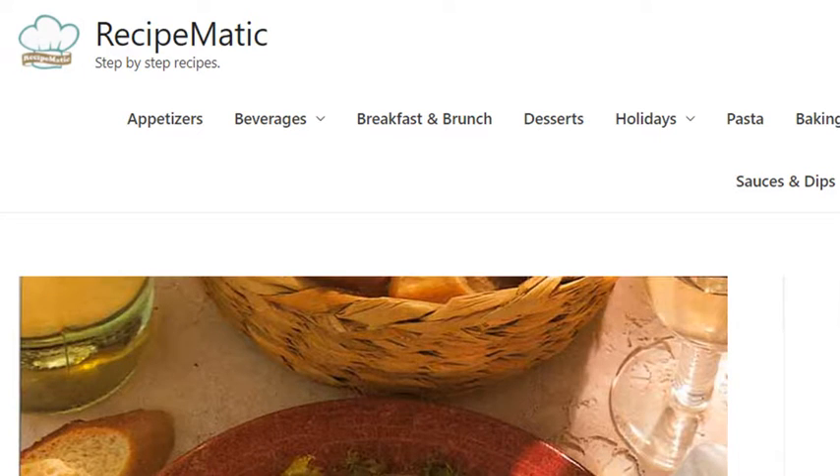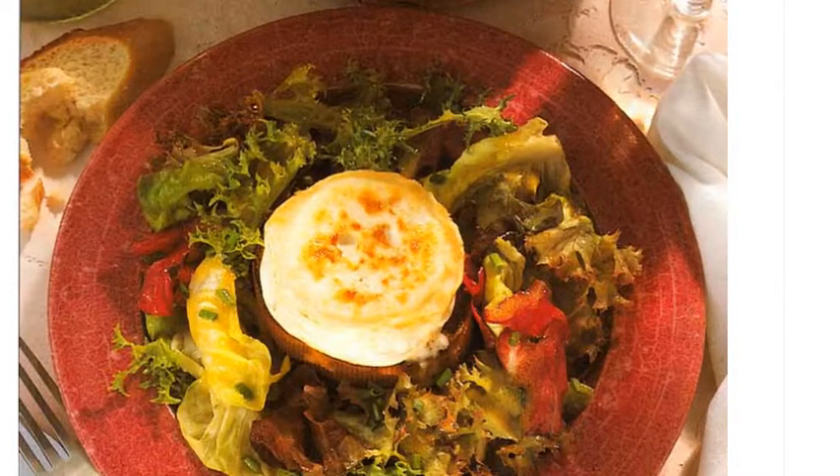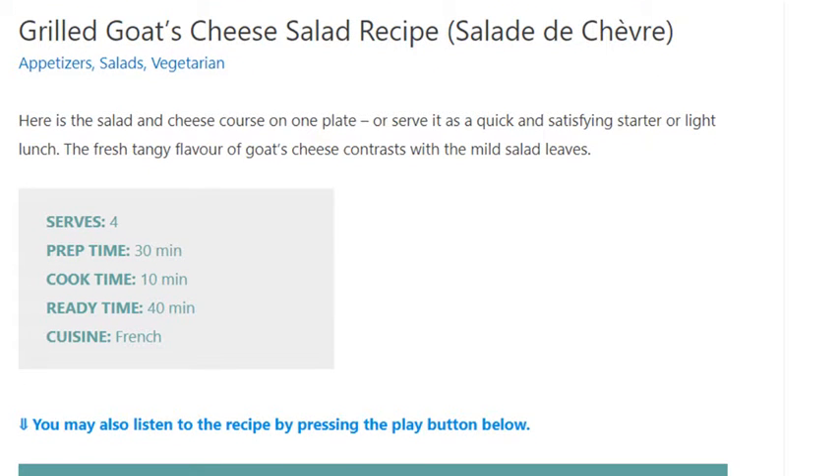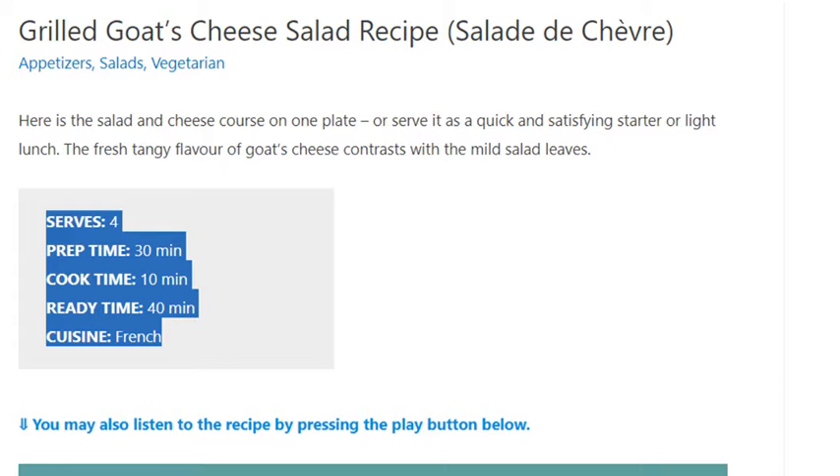Grilled goat's cheese salad recipe. Serves four. Prep time 30 minutes, cook time 10 minutes, ready time 40 minutes. Cuisine: French.